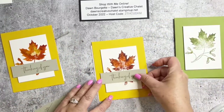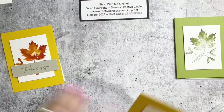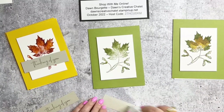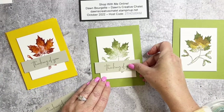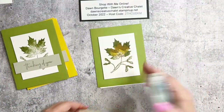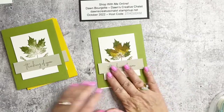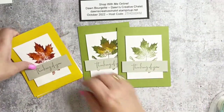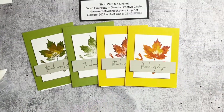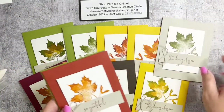There we go — and those liners inside the card are what you're seeing peeking out. Oh, that's really pretty, isn't it? Look at that — nice! I really like that a lot. There we are. I'm ready to rock and roll with fall! And then we have all of our others here as well — fun stuff!